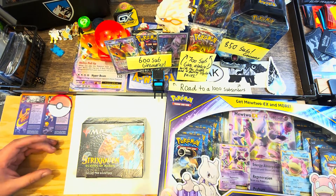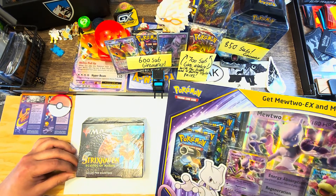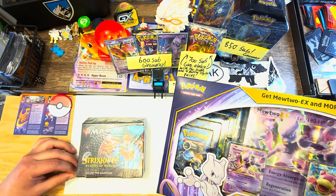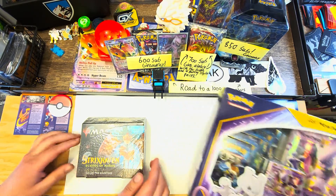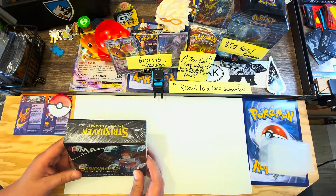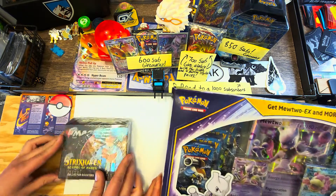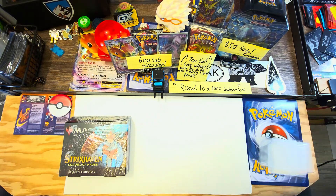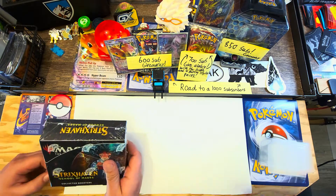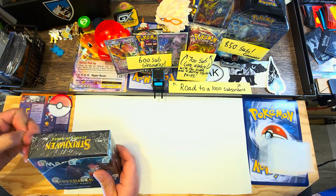What is up guys, code squad! We got a collab video today with Pokemon and Magic. We've got Kanto Power 10 Evolutions packs and a Strixhaven: School of Mages Collectors Boosters pack. This is Rob, my homie - he came over to pop these. They were about 180, basically 200 bucks, so hopefully we can make some money back.